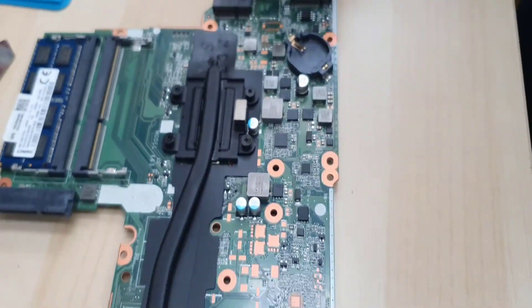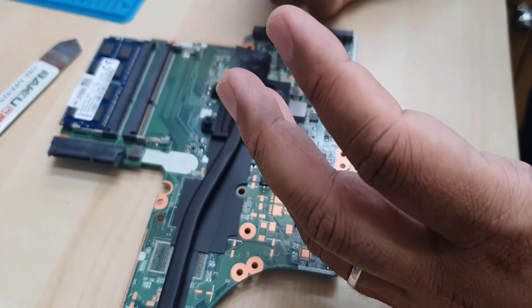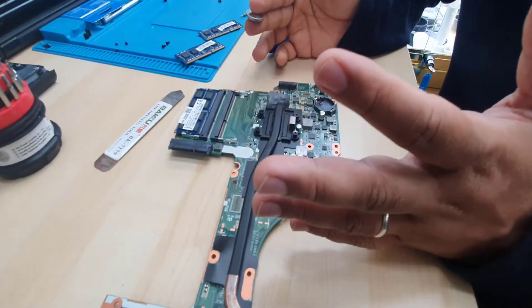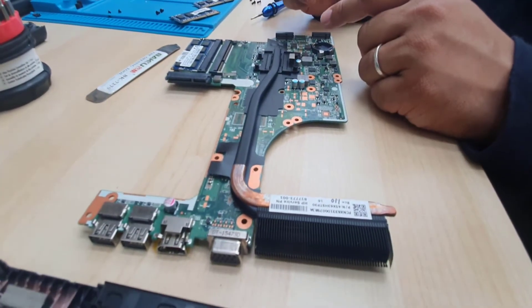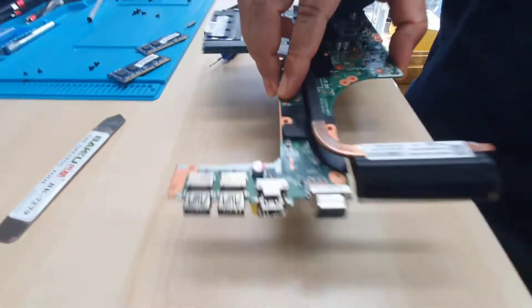Now we're going to close it back and see if there is any improvement. I'm going to pop in the battery again and we're going to assemble it.